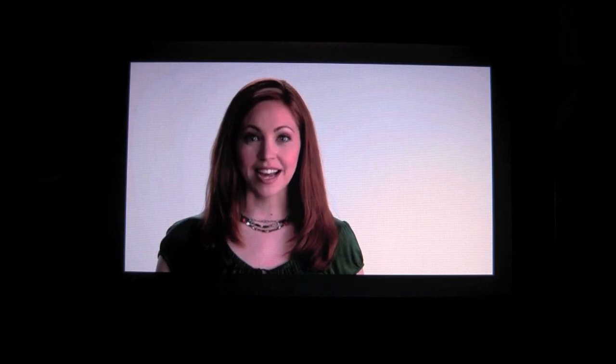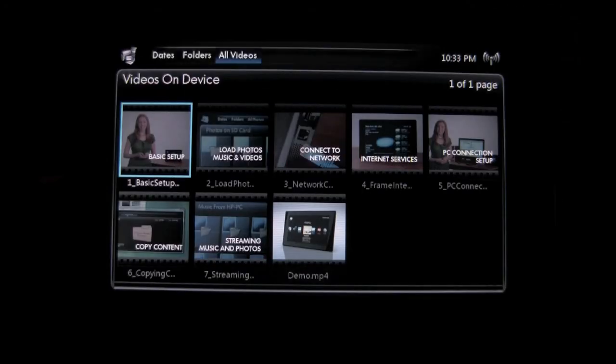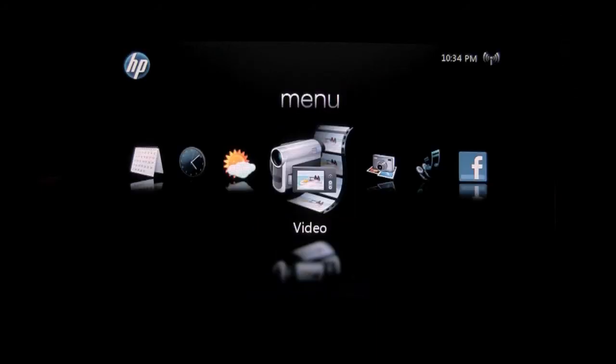This is just a basic setup video that comes on the DreamScreen. The playback is good. I've put some of my own videos on, but I took them off because of the storage limitation of 2GB. You cannot stream video the way you can with photos and music. However, you can load up video on the removable storage media that the frame supports as well as the 2GB internal storage and it will actually play the video from there.